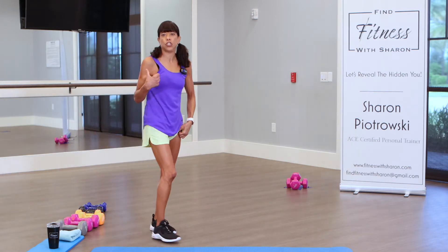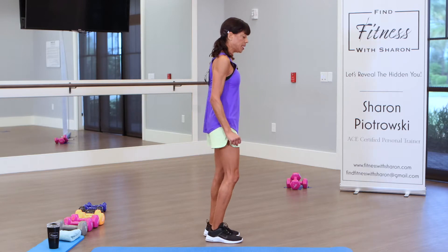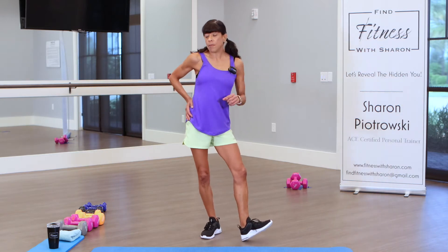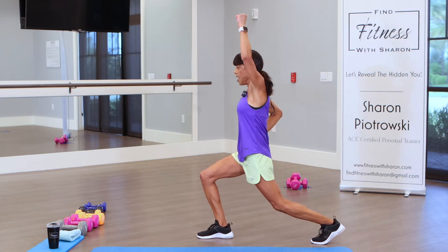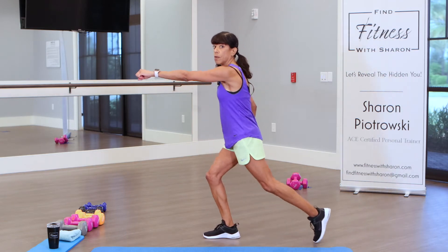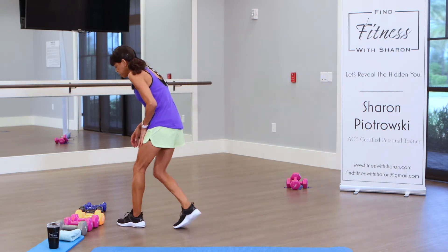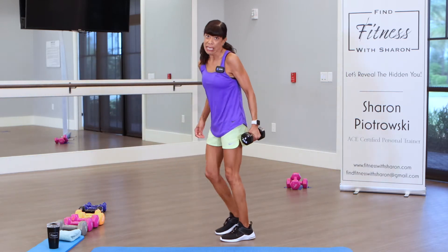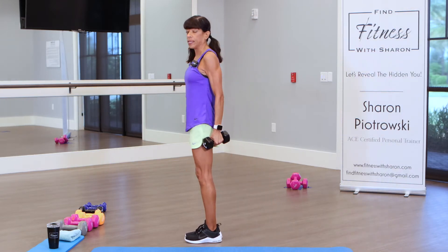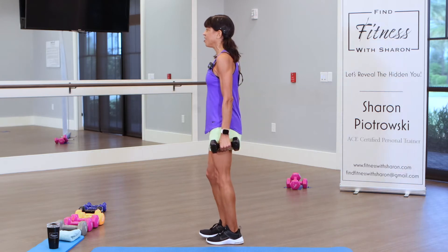We're going to do a back lunge with an arm press. I would definitely choose a lower weight or no weights to work on this exercise. We're going to start with our left — the weaker side. Have your right hand on your hip, come back into a lunge, then press to the ceiling, come up and bring that arm down. If you have shoulder issues, just bring your arm forward or don't use a weight. Modification: you don't have to go all the way back; just step here and press. Three rounds on our left arm, 30 seconds on the clock, let's go.